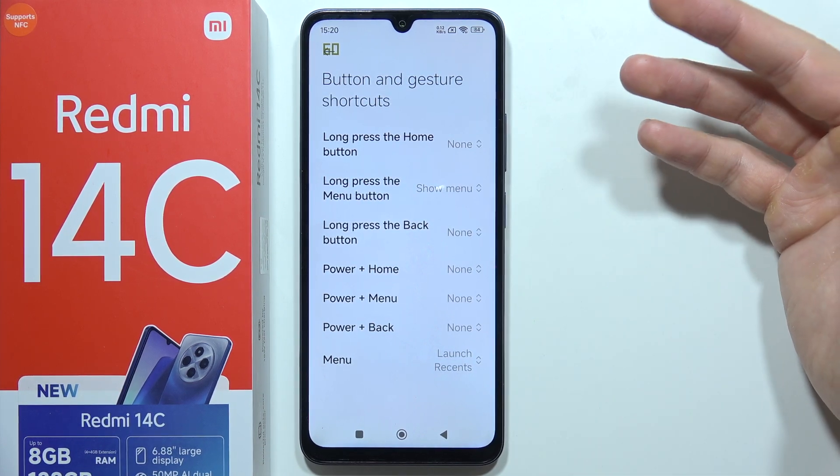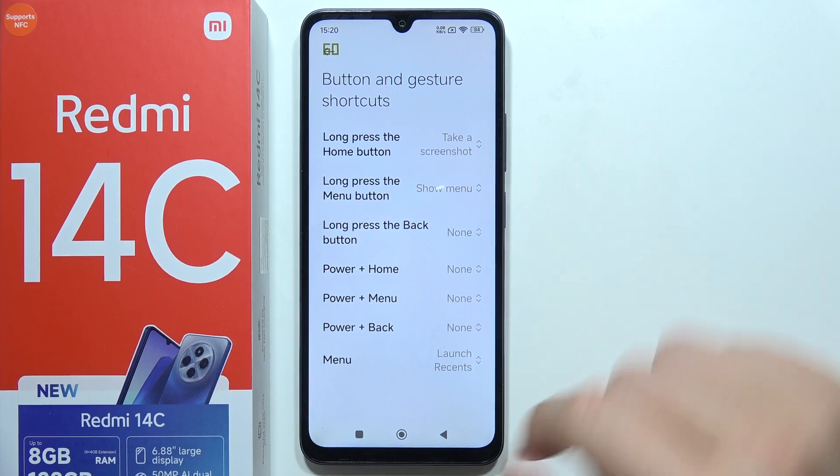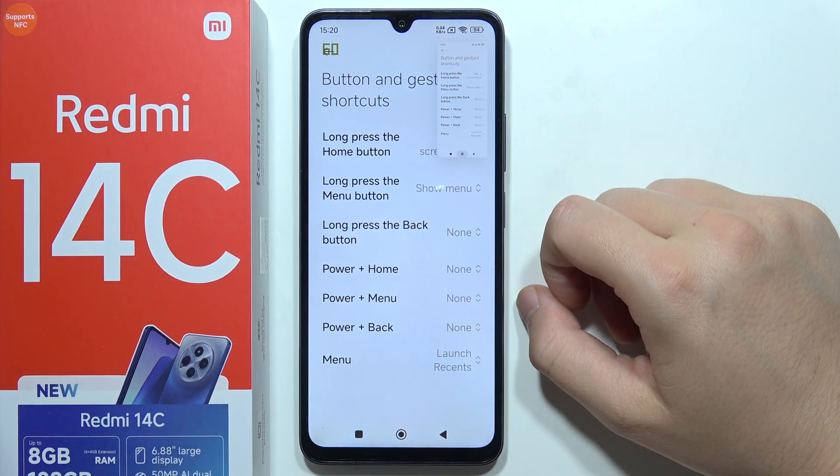For example, for the long press on the home button, you can set it to take a screenshot. Click and hold the home button and the screenshot will be taken.